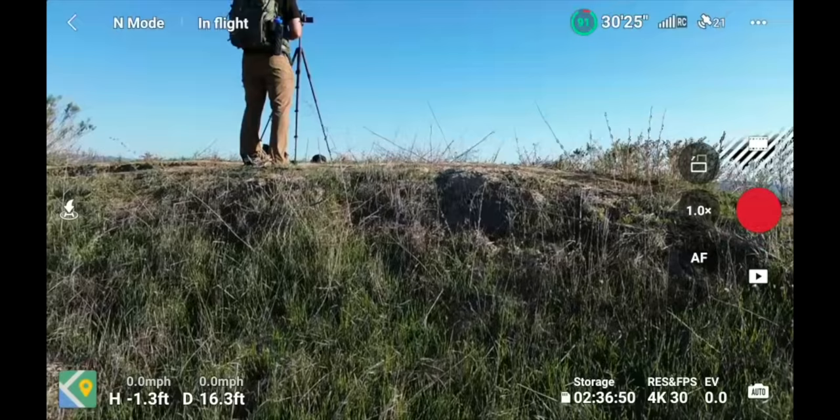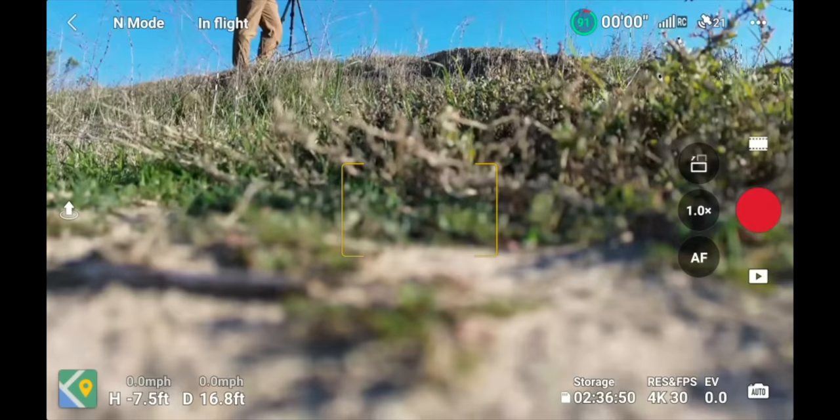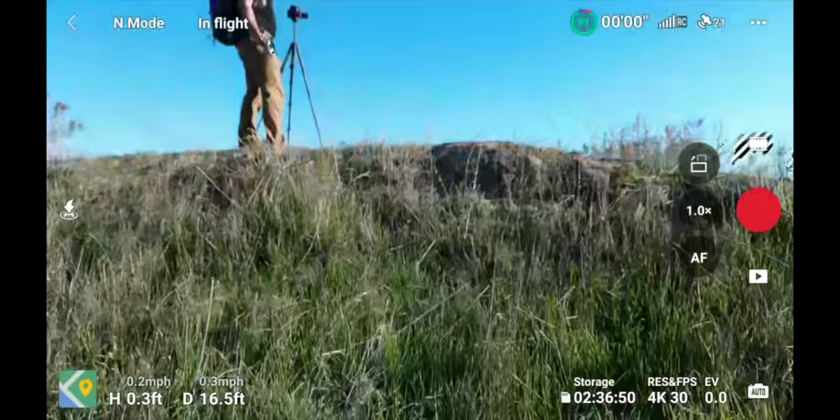My drone is over on the path — I press the Land button and it slowly descends until it's safely on the ground. To take off again using the same technique, press the little arrow with the circle on the left side, press and hold, and the drone will automatically take off.